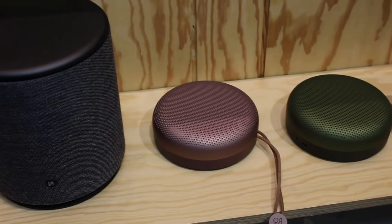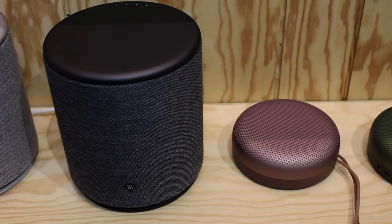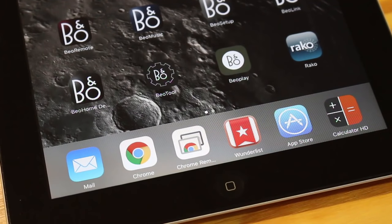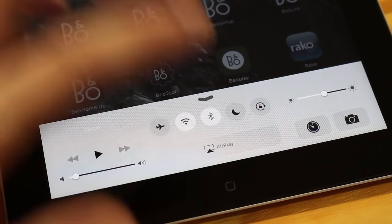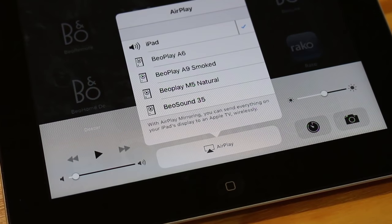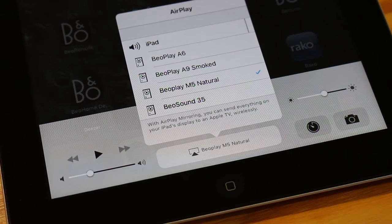It's not particularly big — the footprint is just a bit bigger than a Beoplay A1. Once you've got it up and running with the Beo Setup app, you can play music in a variety of ways. If you're using Apple, you can use AirPlay just as you would with a normal AirPlay speaker. You can see the Beoplay M5 Natural all set up, and then just use your favourite music app to cast music.